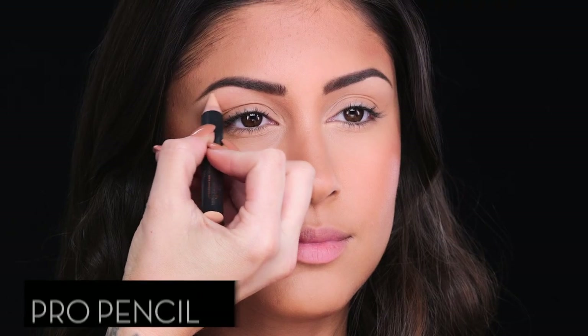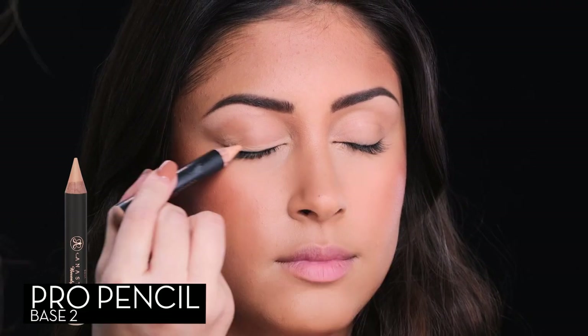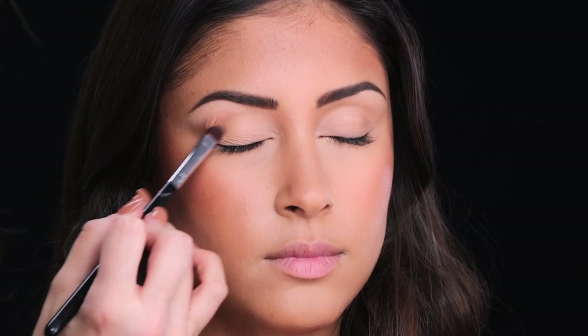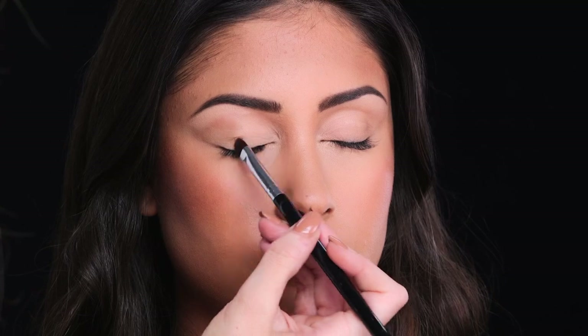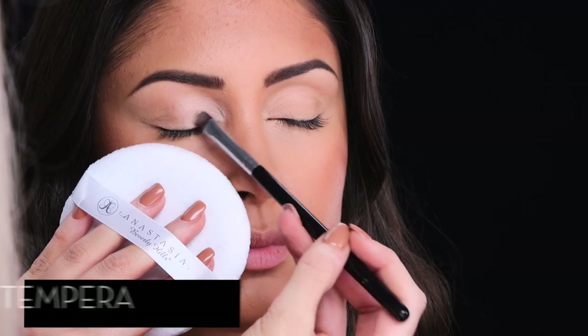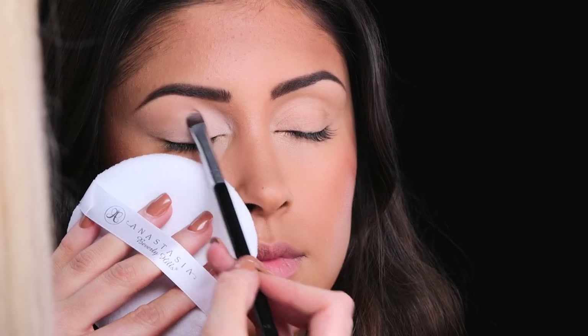Prime the eye with Pro Pencil — this will ensure eyeshadow payoff and that it lasts all day. Now let's highlight the eye with Tempura. I'm applying it across the entire eyelid using a small flat brush, making sure to blend the edges.